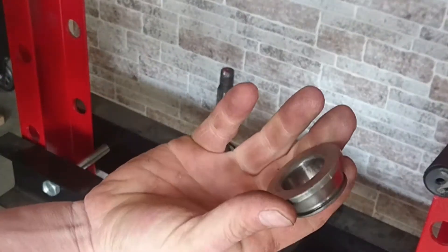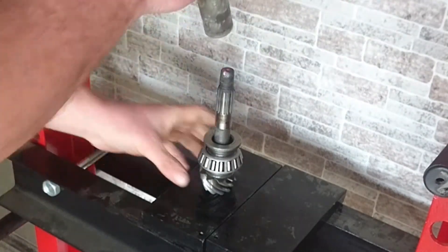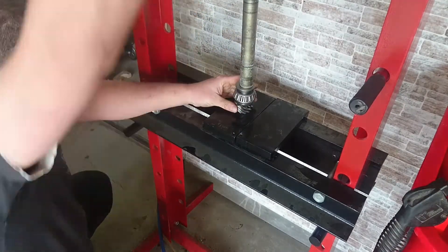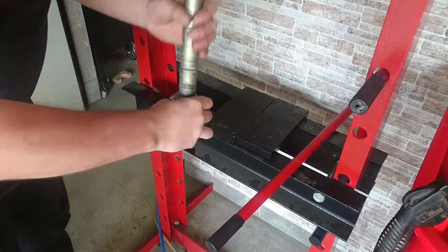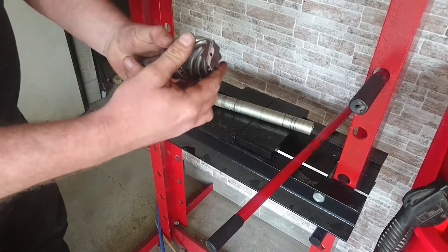Okay. Left with that. Put that on there. Get that on there - and that should press on. Moment of truth. How tight is this thing? A little bit. A little bit - that's okay.